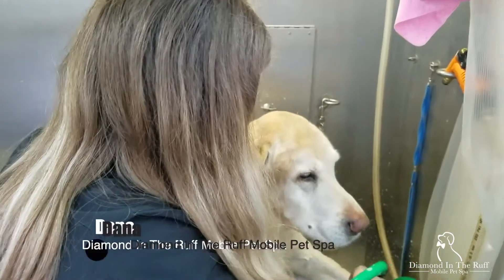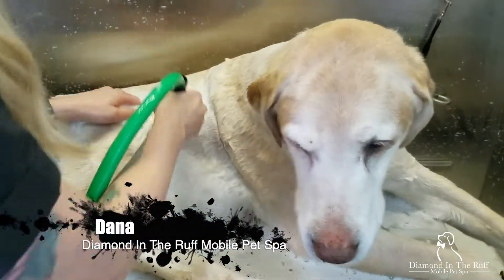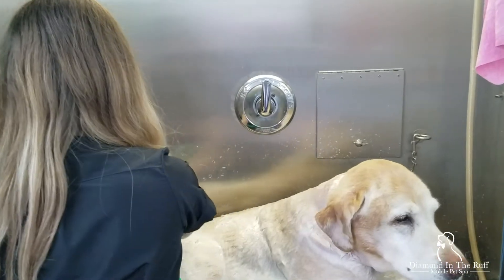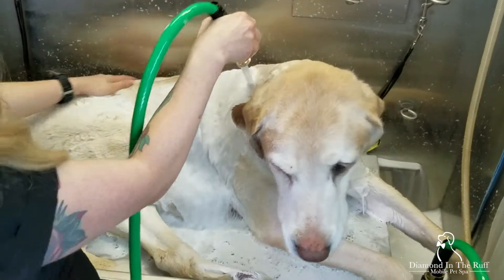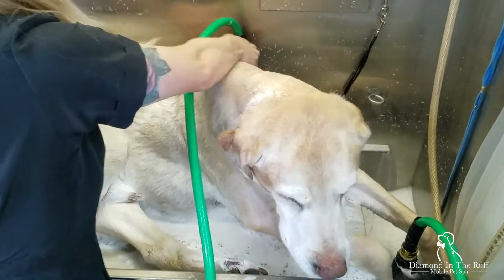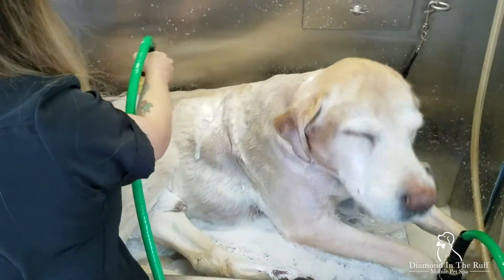We have Dana with Diamond in the Rough Mobile Pet Spa, and she's going to show you her homemade bathing beauty. She went to Lowe's and got a sub pump, which just circulates water — the same thing you'd use in a pond. She got the 1.6 horsepower one, which is the one that pulls the least amount of power.